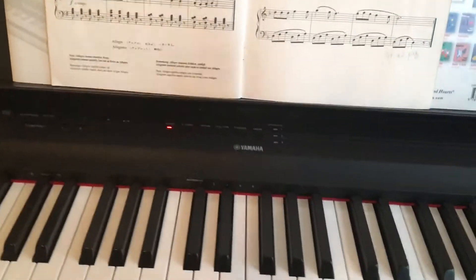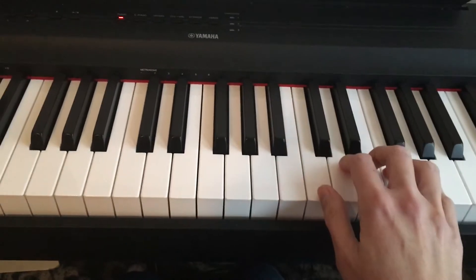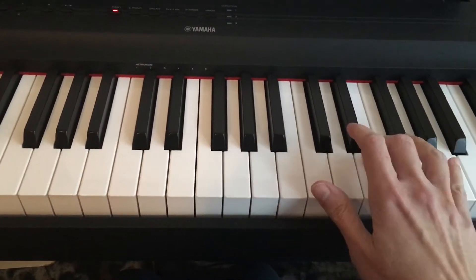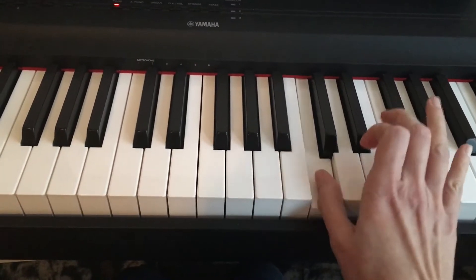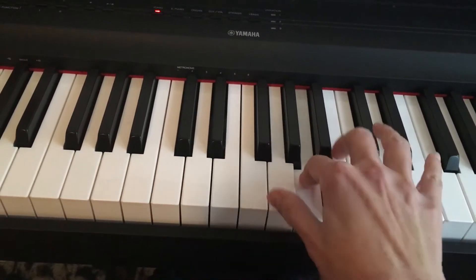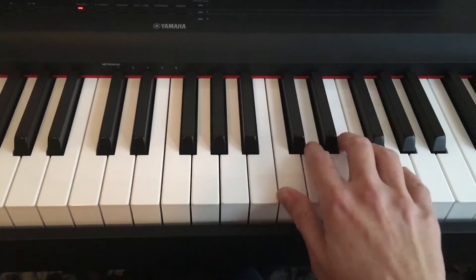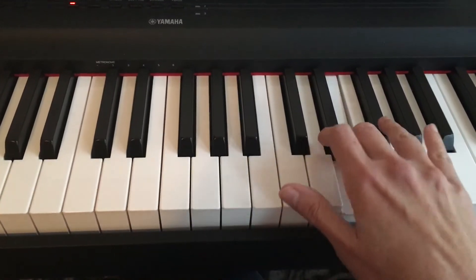Allegro. First, let's learn the right hand. It starts in a C position, and then you have to move down here. Third finger on B note. Go back, and don't forget F sharp.